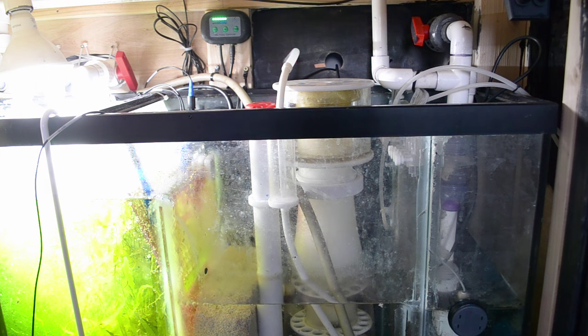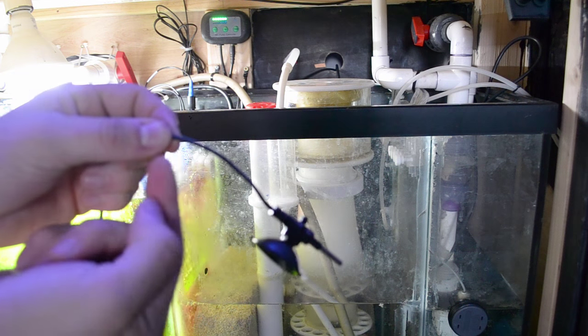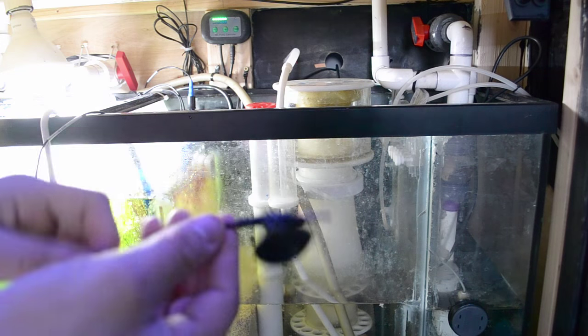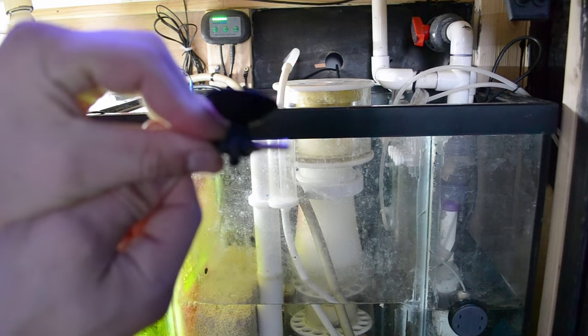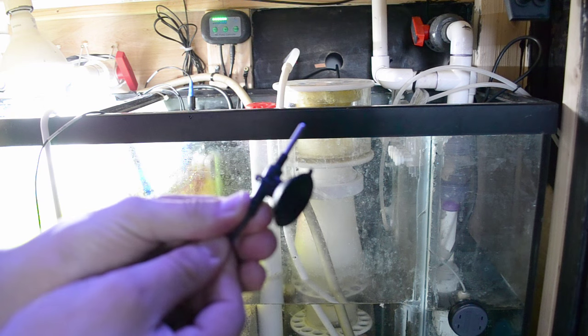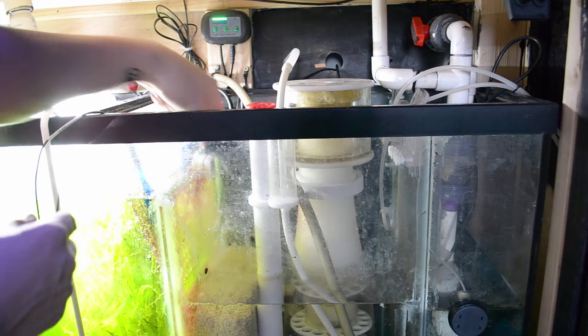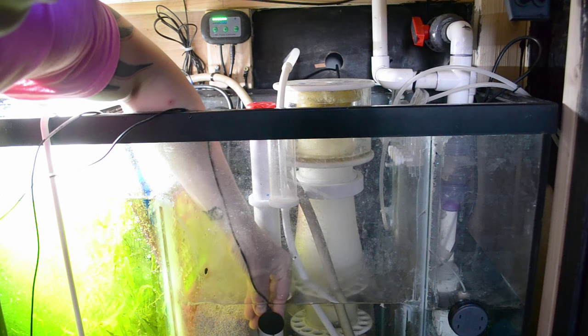Now we're back at the sump. Let me show you what I did to this probe to make it stick. When you buy this it comes with a see-through suction cup that slides on the cord - it's a piece of junk, just get rid of it. What I did is take a suction cup like we did with the frag plug, punch a hole through it, and add a zip tie. It keeps everything nice and sturdy.